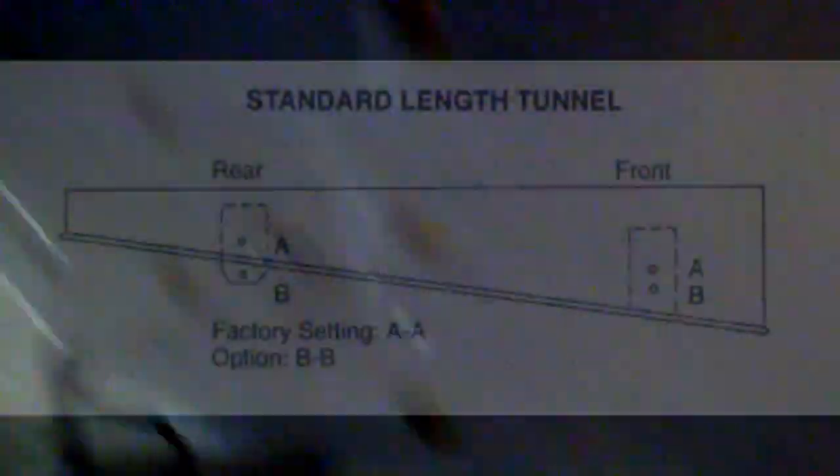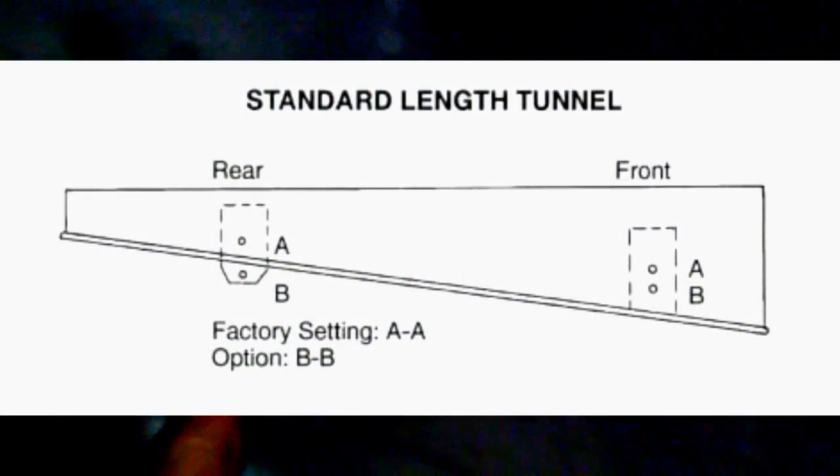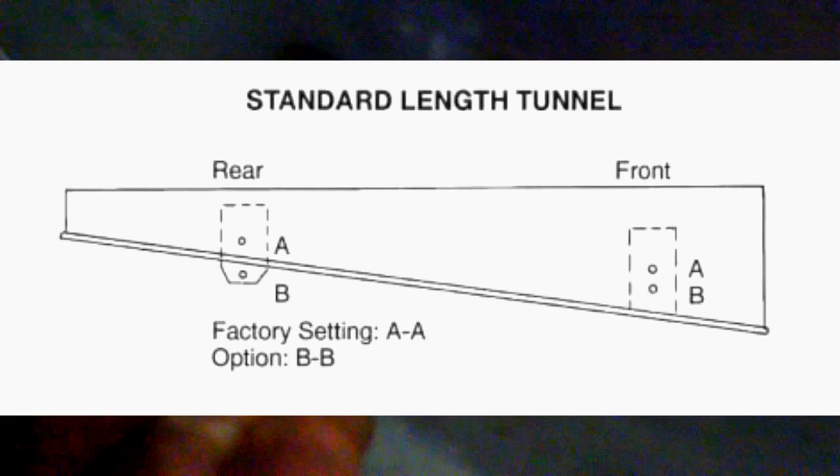I adjusted the limiter strap into the middle hole, or the B hole — I believe they're labeled A, B, C from Polaris. They don't recommend using C with it all the way extended if you're using the different mounting holes. At some point, I'm going to drill a new hole. Inside there's a steel template that's already drilled, so I'll pick — I think it's number four hole — but I'll double check in the manual and re-drill that.